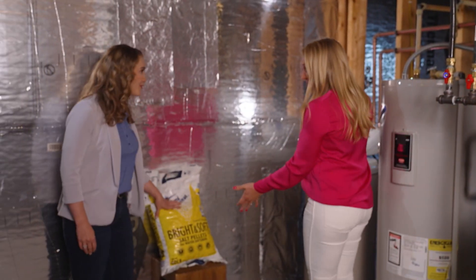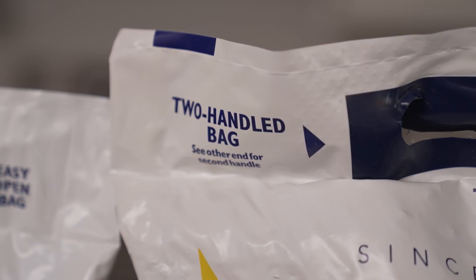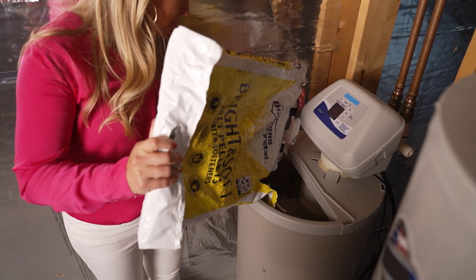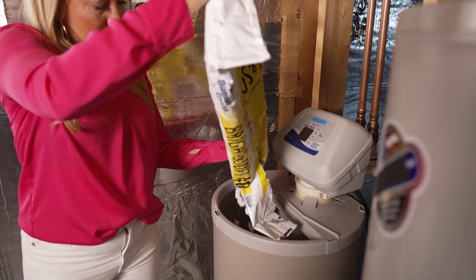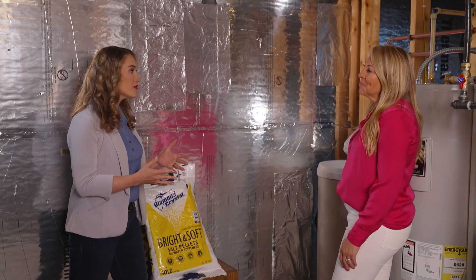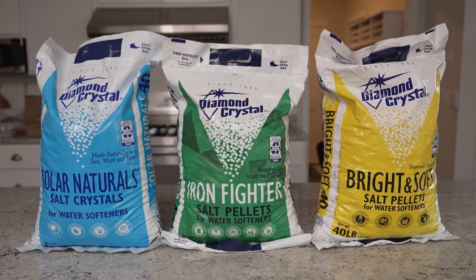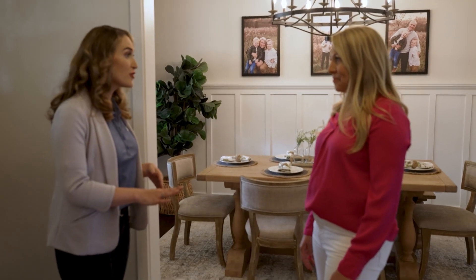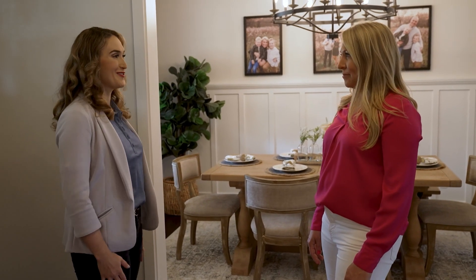Here she is — the water softener. I want to point out some special things about the Diamond Crystal bag. It has two handles so it makes it a lot easier to lift and pour into the system, as well as a perforated edge so you can just tear it and pour right in. So where can I get it? You can get it at your local retailers like Lowe's and Tractor Supply. Diamond Crystal Salt is specially formulated to keep your water softening system clean and free of buildup, so you'll notice improvements over time.